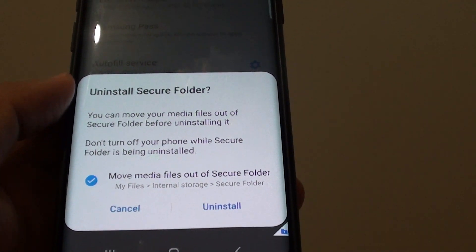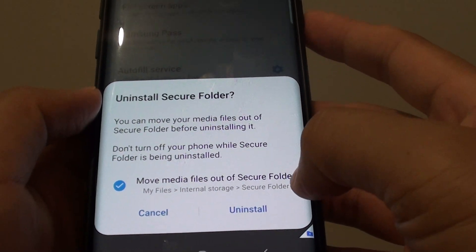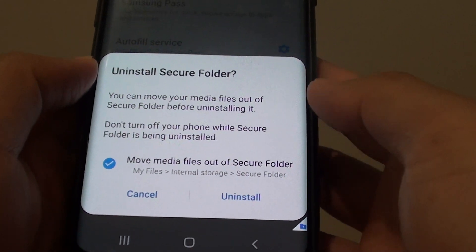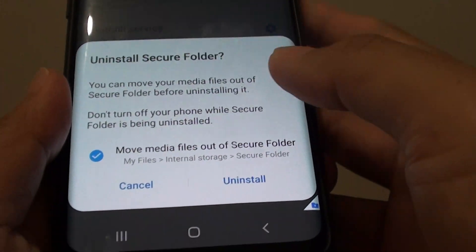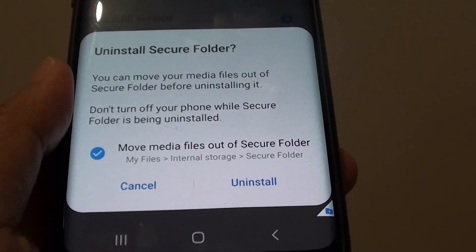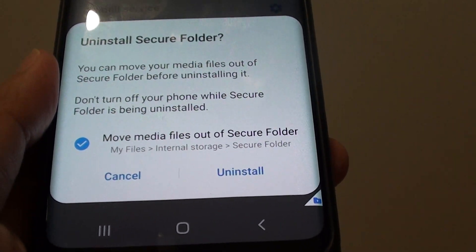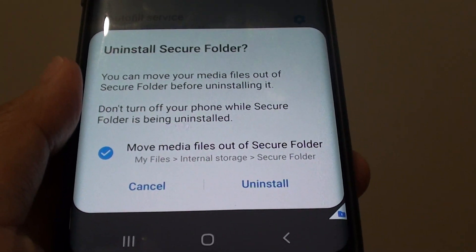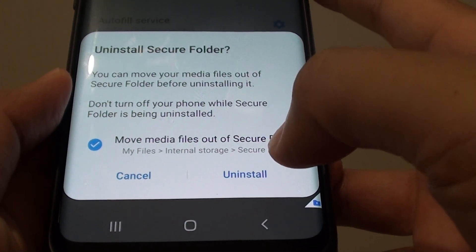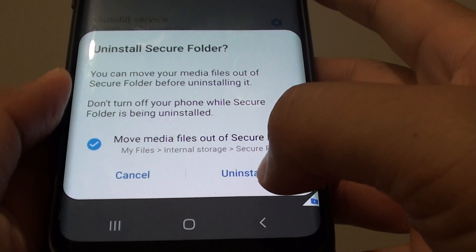Now before we go ahead, make sure you backup whatever you have from your secure folder — either to the Samsung cloud or move it out of the secure folder. Otherwise after you uninstall, everything inside your secure folder will be erased, such as your secure files, photos, documents, contacts, apps — anything you installed inside your secure folder will be gone. So once you are happy, tap on the uninstall button.